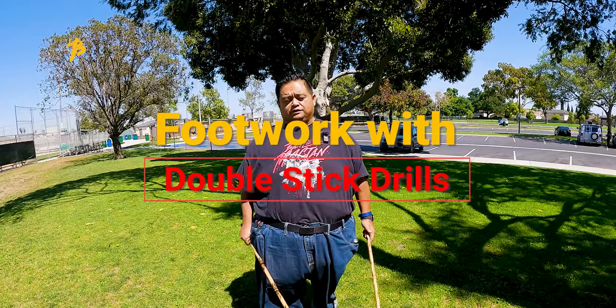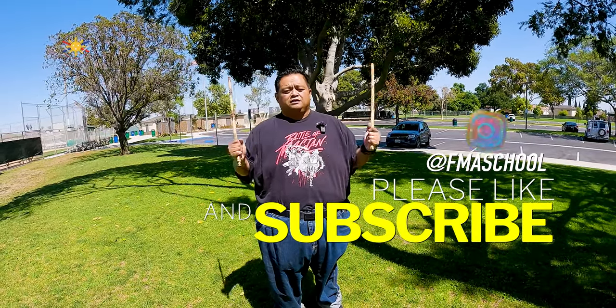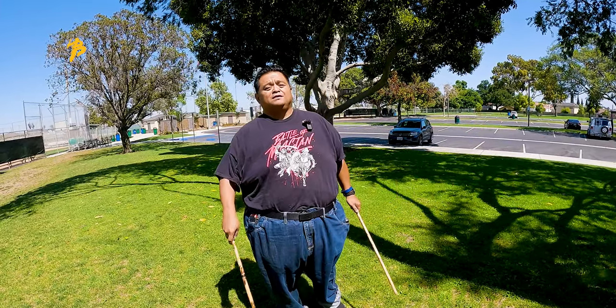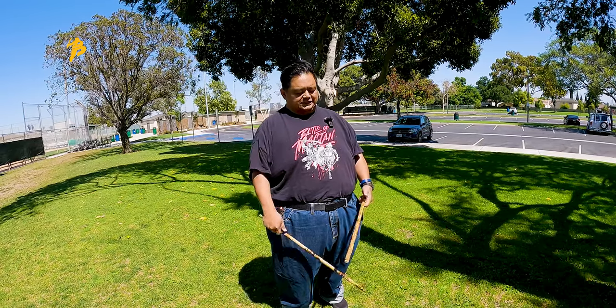Hey everybody, this is Guru Francis, Big Boy Escrivador. Today we're going to be talking about incorporating footwork with your double stick drills and why that's so difficult. But before I do that, please don't forget to hit like, share, and subscribe. Don't forget that notification button because that's the best way for you guys to continue to support this channel. If you are coming back, thank you again for following us. If this is your first time, thank you for visiting us.